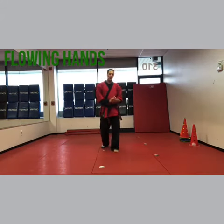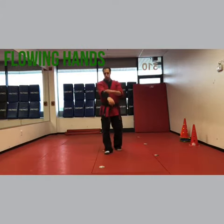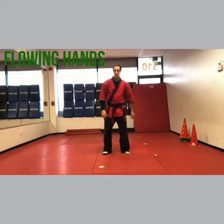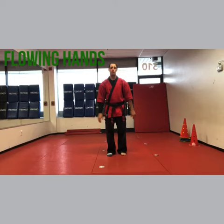Hey, I'm Sensei Matt Federico and we're doing flowing hands. The right sleeve is the right side and the sock is the right foot. This has a lot of steps so you might want to watch before we start.